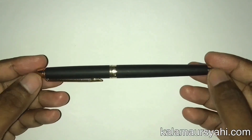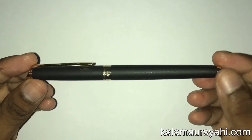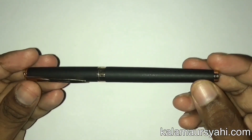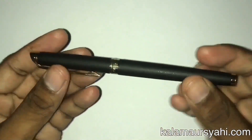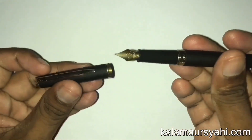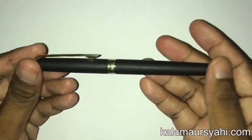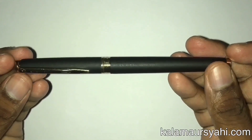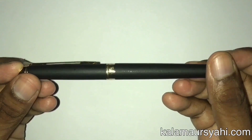The body of this pen is made of brass which has a matte black lacquer coating with 23 karat gold plating at important places like the barrel top, the cap top, the clip, the ring near its grip, and the nib. The matte black finish looks quite decent and attractive. This pen also comes in other colors, about which I will be telling you in the later part of this video.